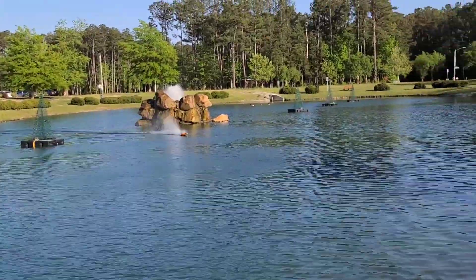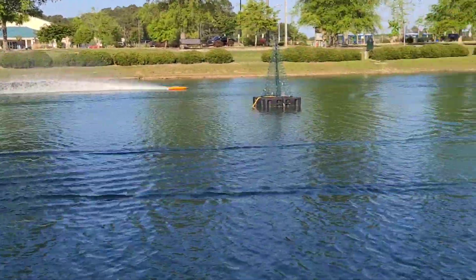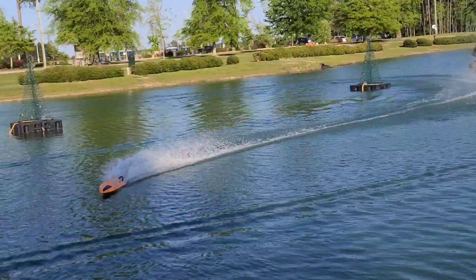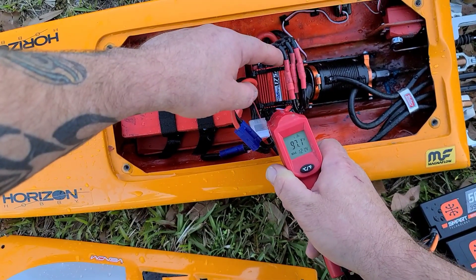Running good. I like that motor — it's got some get-up, that's for sure. I'm gonna put a different prop on real quick. Temps: 120, 97.